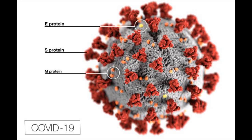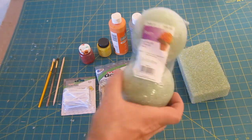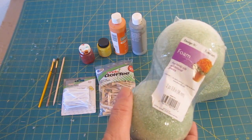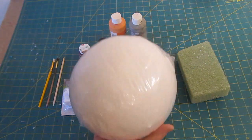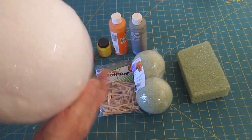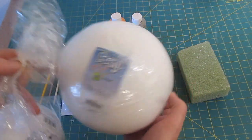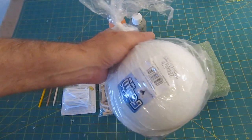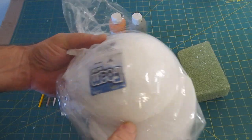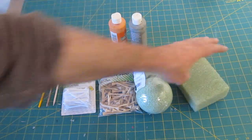This image comes directly from the CDC website — I'll give you the link so you can see it, and this is what we're going to copy. For materials, we're going to use a 3.8-inch foam ball from Floracraft, though you can use other sizes too. You could even make a paper mache ball or improvise if you don't have foam balls. I bought mine at Walmart. If you don't have full balls, you can use half ones — a half is fine.